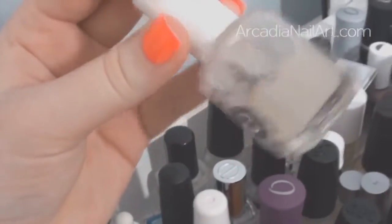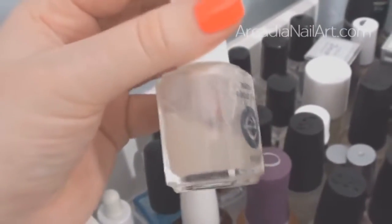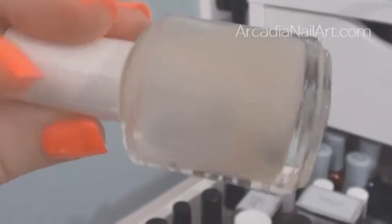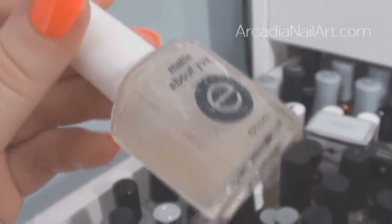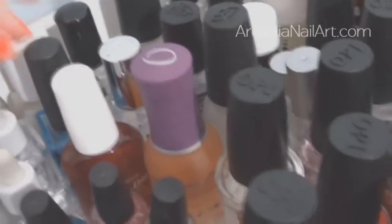This is my matte top coat by Essie. I had a problem with it — it developed little white lumps inside pretty quickly. But then I tried putting thinner in with a couple of ball bearings I took from a nail polish, cleaned them up and dropped them in, gave it a good shake, and it got rid of all the little white lumps. So if you ever have that issue with your matte top coat, that's what you can do to fix it.